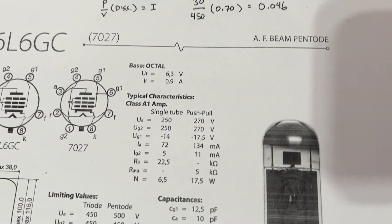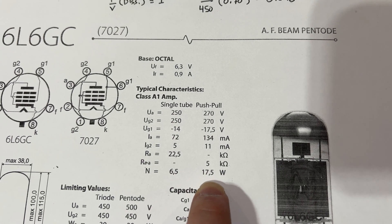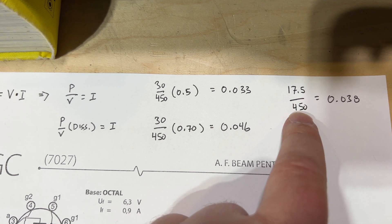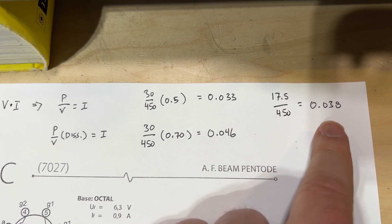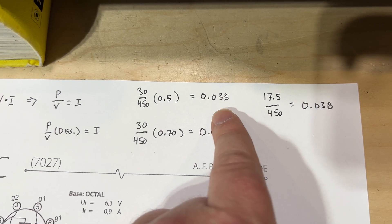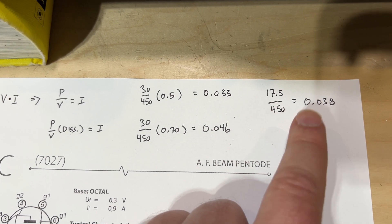If we instead use the nominal 17.5-watt typical value, we take 17.5 watts divided by 450 volts and we get 0.038, so about 38 milliamps — which is right in the middle of that range, consistent with the 58% dissipation we calculated.